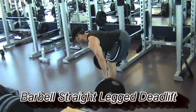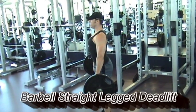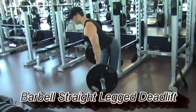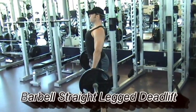As you lower down, you will keep your back flat and your head in the neutral position the entire time throughout the movement. Make sure that you keep your shoulders back and the bar close to the legs and shins as you lower down.